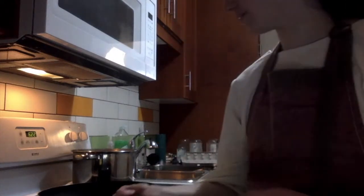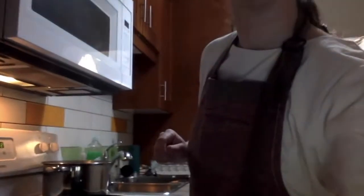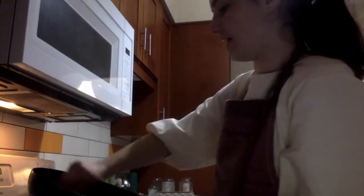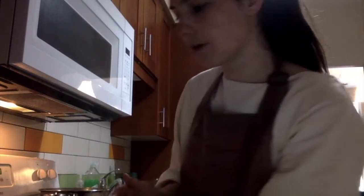Set the burner to about medium-high. The first thing to do is grab your canola oil — or if you don't have it, grab some butter like I do. You'll also want some paper towel or a cloth so you can grease your pan. That way you can spread the oil or butter efficiently, and you should re-grease the pan every two to three crepes so you don't get any burnt crepes.